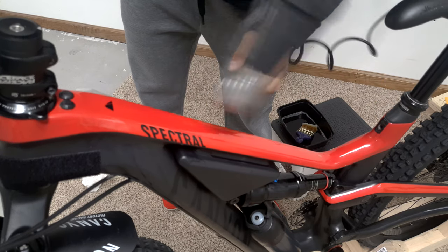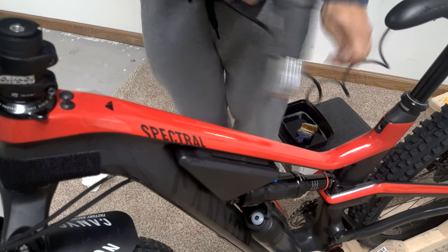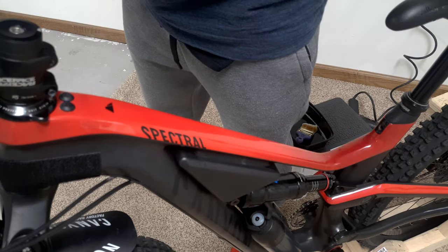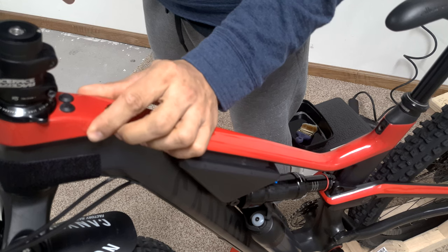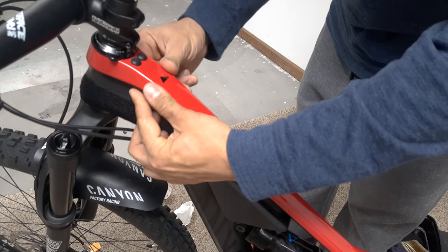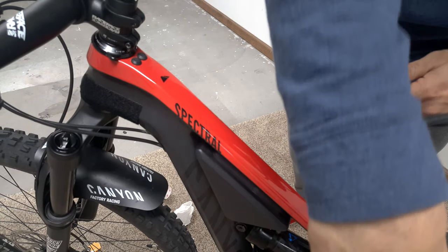At this point, you can start using the heat gun to finalize the film's position. You want to do wide passes over the area and not linger too long over any spot. The heat gun can also help stretch the film around difficult angles, so just pass over any problem areas while smoothing it down to the contours of the top tube. After smoothing it all down, just do a final pass with the heat gun over the whole area.